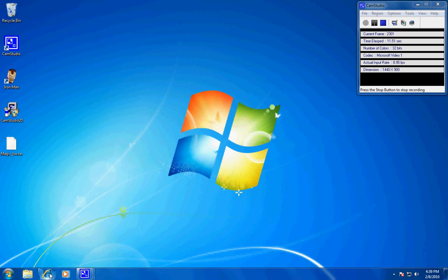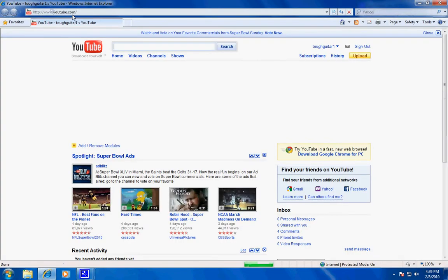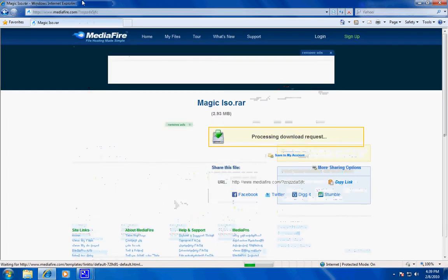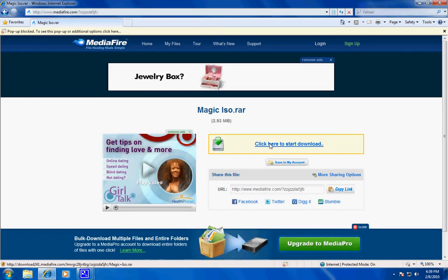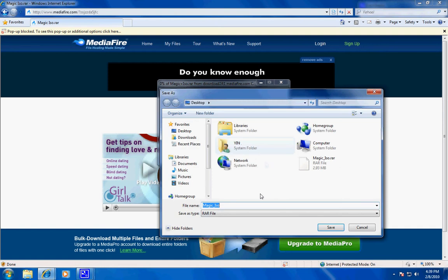First, start off by going to your internet browser. The link is going to be in the description — I'm just going to paste it. You should get to a MediaFire page. Click 'Click here to start download,' then click Save.